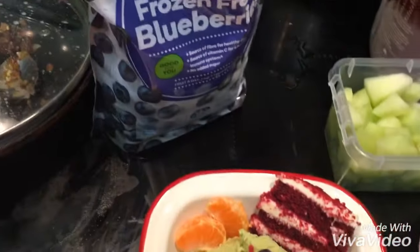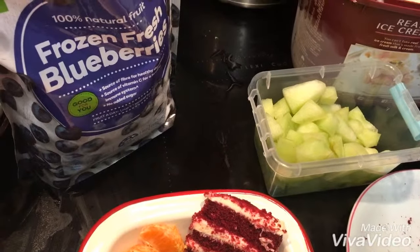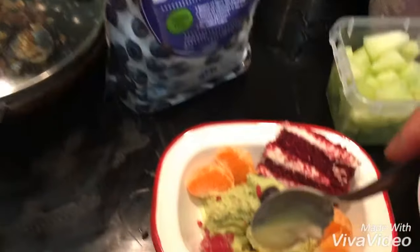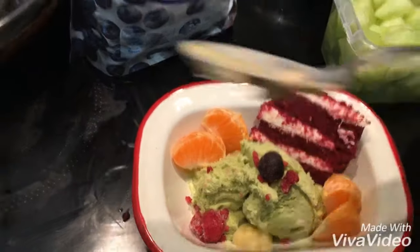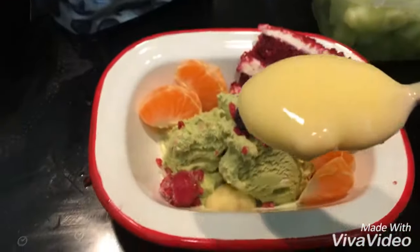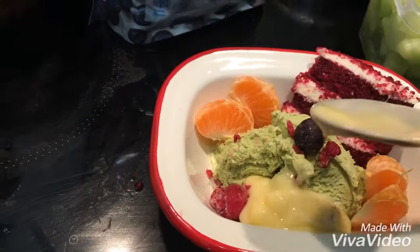Just put it in the spaces — here, just here. A bit more. Yeah, because I like custard. There's something in it. That's okay, we'll take it out later. Yeah.